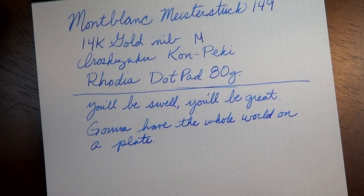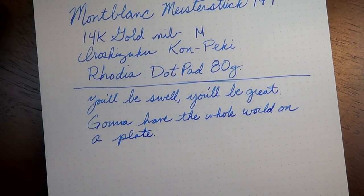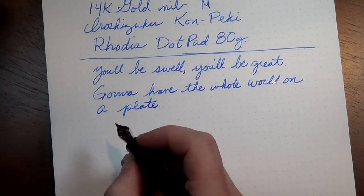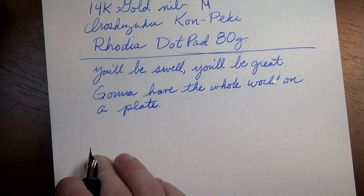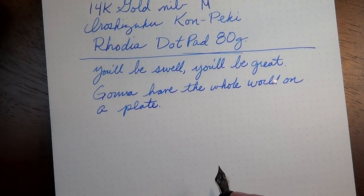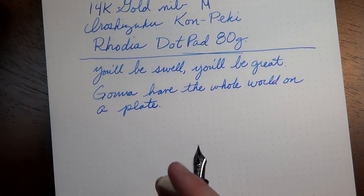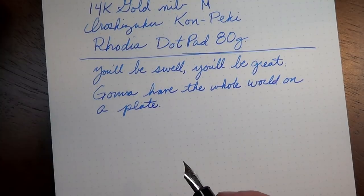It writes very nicely — the quotation is from Gypsy. I'm a musical theater nerd; there's just nothing you can do to get that out of me. This ink has a beautiful shading, and I think it's probably one of the most popular inks from the Iroshizuku line from Pilot. I originally thought it was too light, but the more I use it, the more I've really started to like it quite a bit.